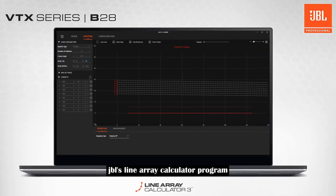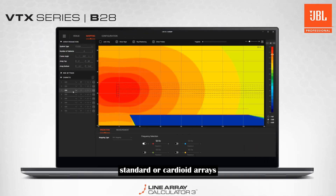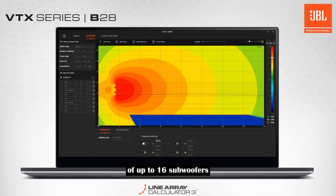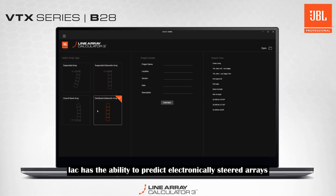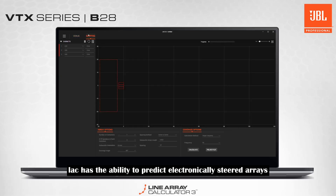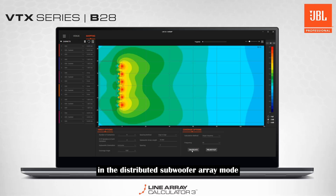JBL's Line Array Calculator program enables designing and predicting flown, standard, or cardioid arrays of up to 16 subwoofers. All safety information is calculated and displayed to ensure a safe show. LAC has the ability to predict electronically steered arrays, and EDS arrays can be laid out and refined in distributed subwoofer array mode.